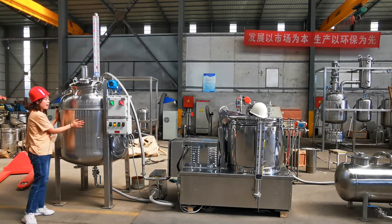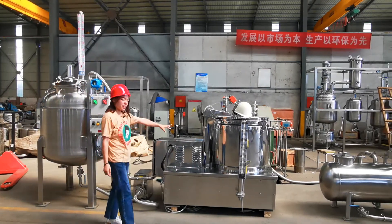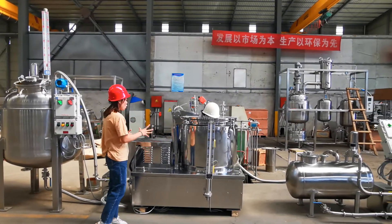This is our jacketed storage tank for ethanol. The next step is the centrifuge extractor. A lot of users also call it cold extraction,